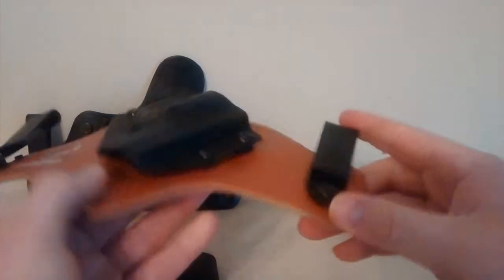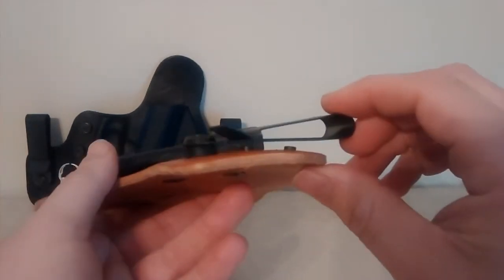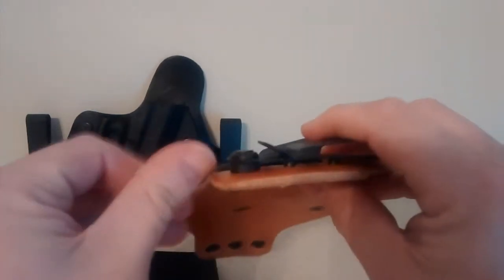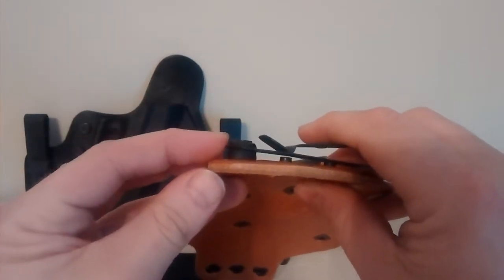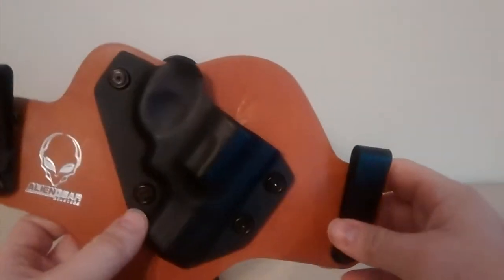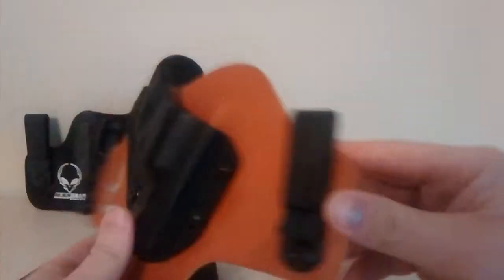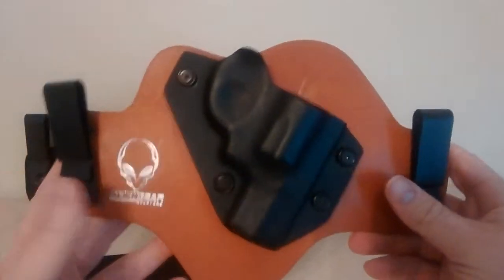I'm not happy with this because of the space between the clips — when you try to stick this in your jeans, it catches the inside of your pants and it's a real pain to put on. I made all the adjustments and I can't get this thing to fit or ride comfortably in my pants. That is a huge reason why I don't like it.